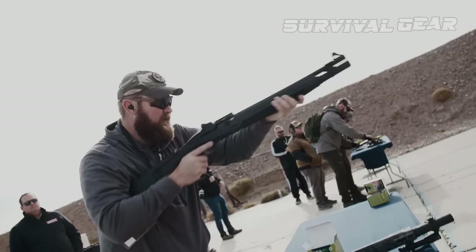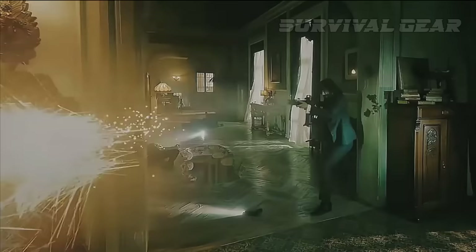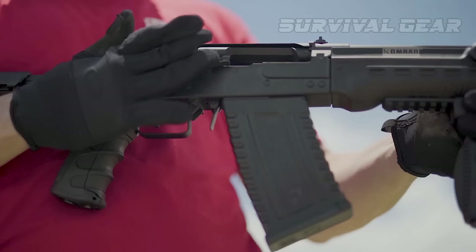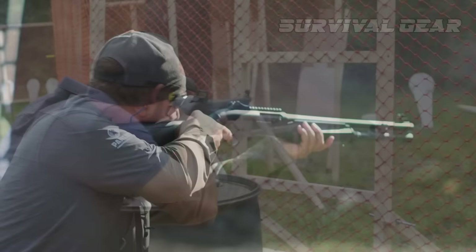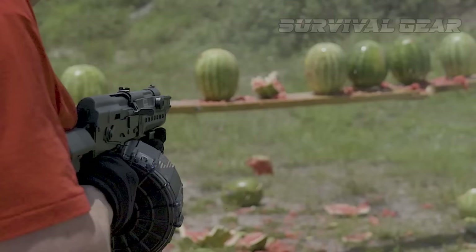Hey there, fellow shotgun enthusiasts! Today, we're diving into the exciting world of semi-automatic tactical shotguns and exploring the best of the best. These bad boys are the epitome of firepower and versatility, designed to dominate the battlefield or protect your home with unmatched precision. So if you're on the hunt for a semi-automatic shotgun that can handle any tactical situation, stick around and see which models we recommend.